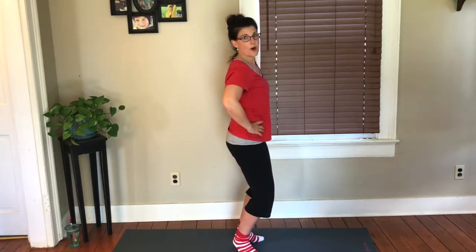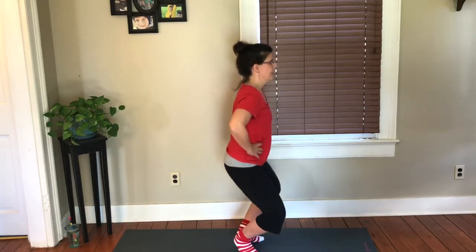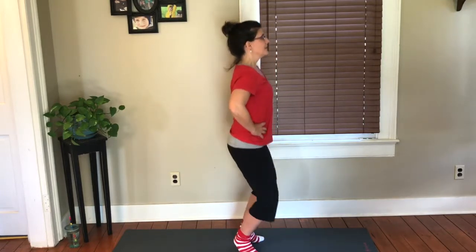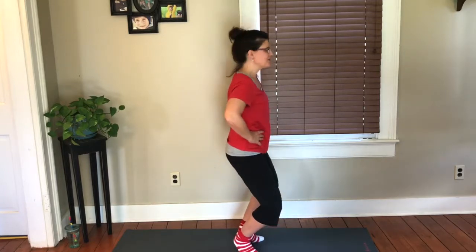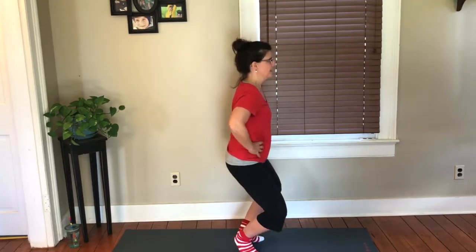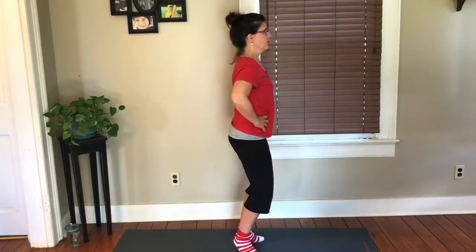We're going to change it up — you're going to go down for one, up for three. Down, up, two, three, down. Up, two, three, down. Up, two, three, down. Three more. Two, one.